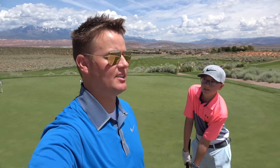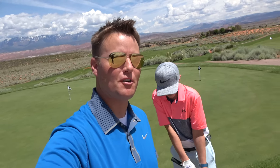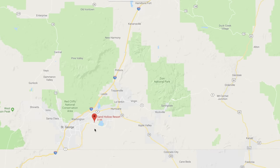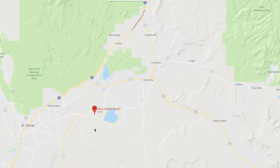Welcome to the Sand Hollow Golf Course in Southern Utah. This is the top golf course in all of Utah and one of the top golf courses in all of America. So if you're ever coming to Utah and you want to go golfing, this is probably the place you want to start or at least add to your list of places to play.